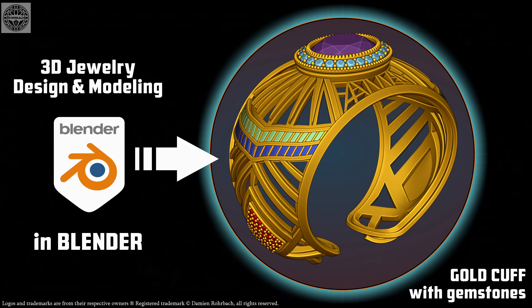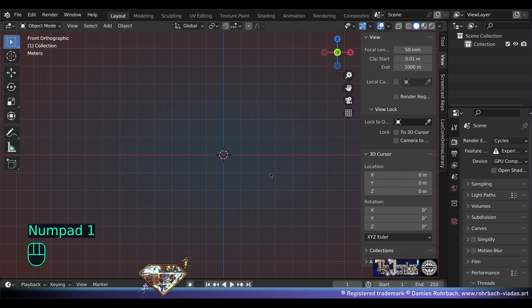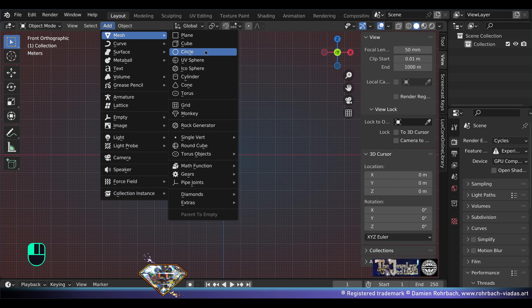Hello, blessed and beloved channel, welcome to this new Jewelry Jedi tutorial. Today I'm going to create a bracelet — or better said, a cuff.